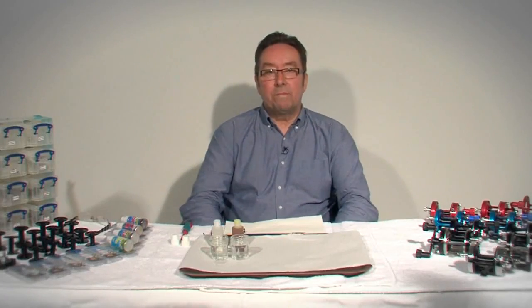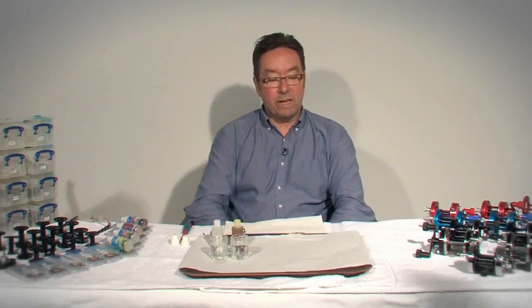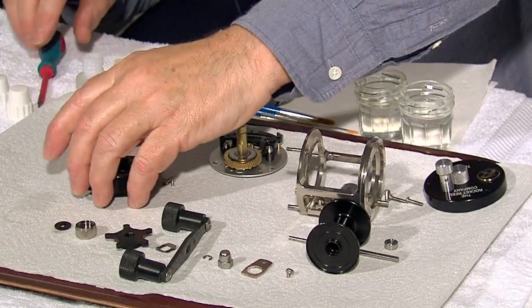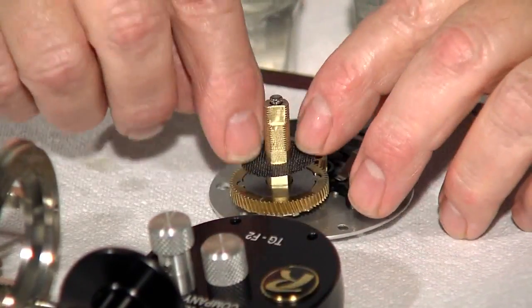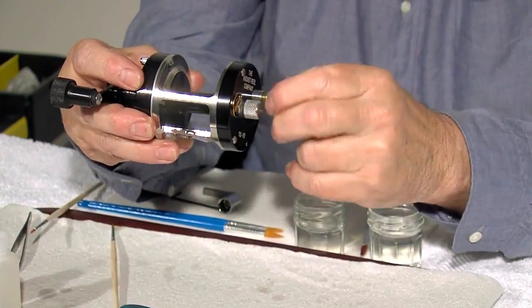I'm Tony Gittings from the Rocket Reel Company and we're doing a series of six short videos explaining the mysteries of the Multiply Reel. We'll be taking a reel to pieces and through the series we'll be putting things back together again, setting the reel up, and eventually talking about tuning the reel — how you set it up for fishing, tournament casting, or whatever else you want to do with it.